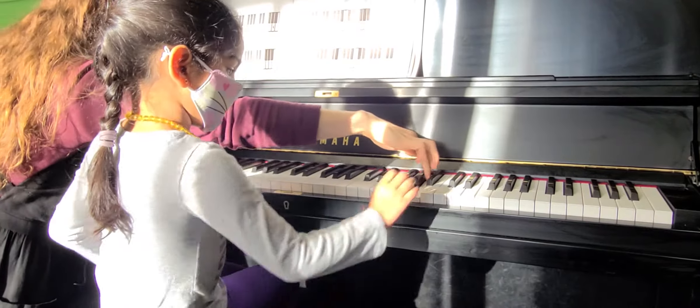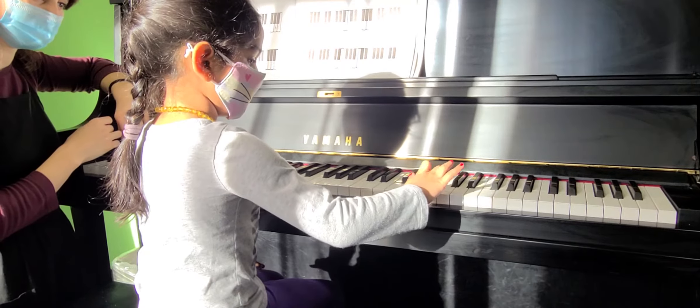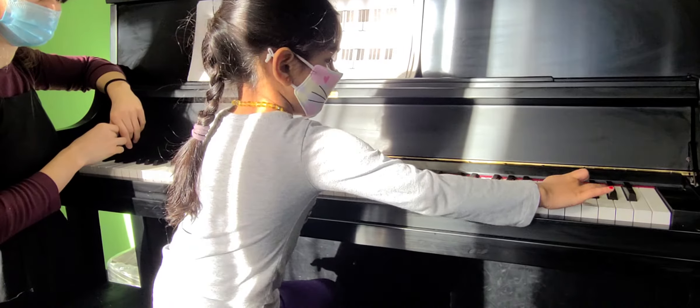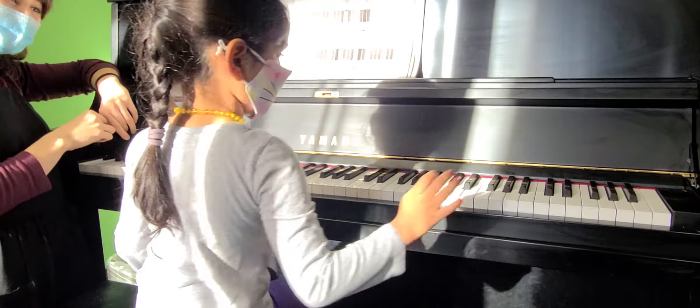Use your other hand to help you out too. Start right here on A. A, B, C, D, E, F, G. A, B, C, D, E, F, G. A, B, C, D, E, F, G. Yeah!